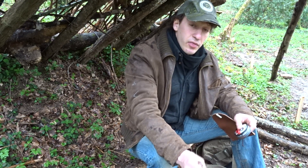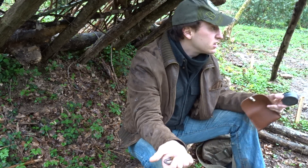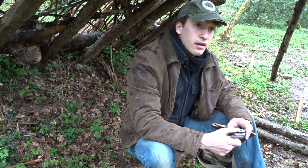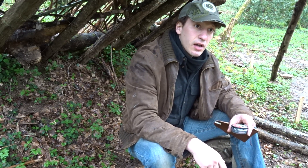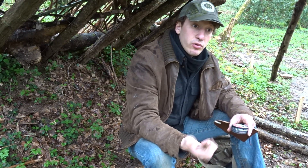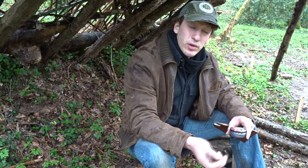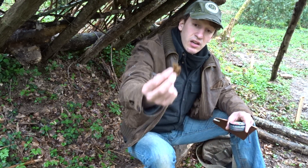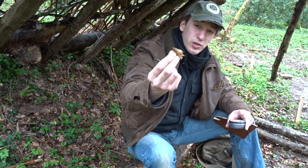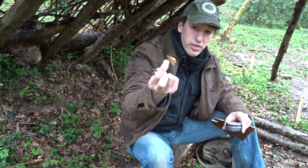And then I've tried to light the charred punk hood but it took on some humidity — it's still raining now. So I tried for about 10 minutes and only managed to get one ember and it went off.